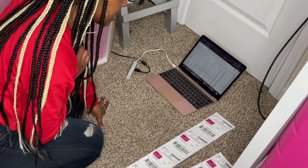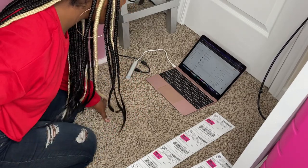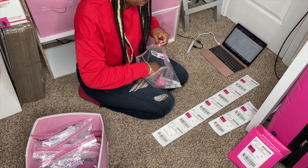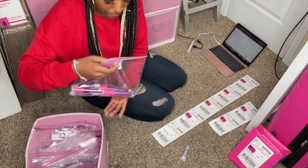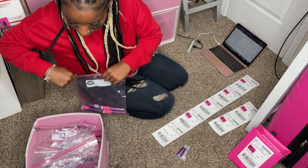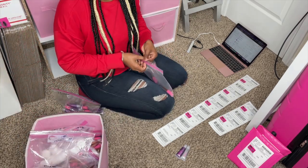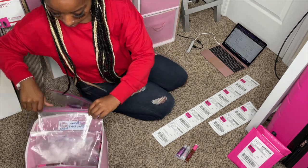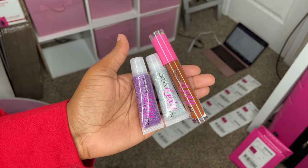Next we have Miss Desi Lisa — I think that's a very beautiful name. She ordered one Brown Skin Girl wand tube, one Glitz squeeze tube, and one Mardi Gras squeeze tube. Mardi Gras is absolutely beautiful too. Here is her order — gorgeous, beautiful!